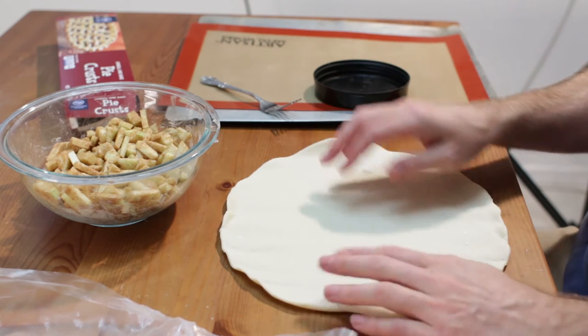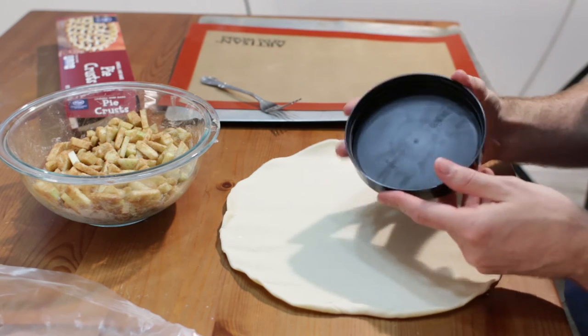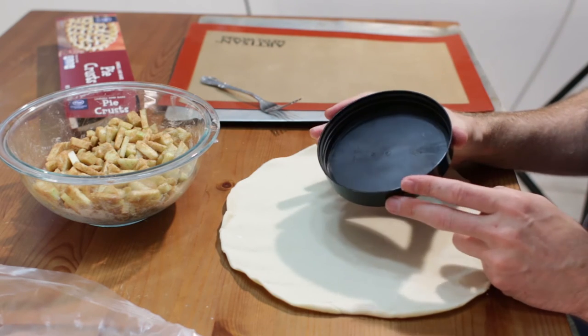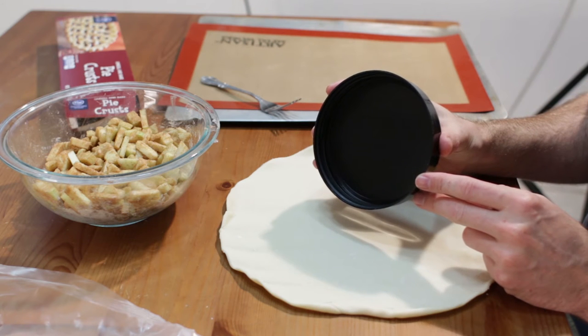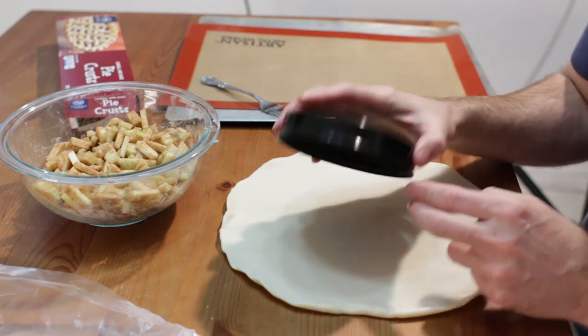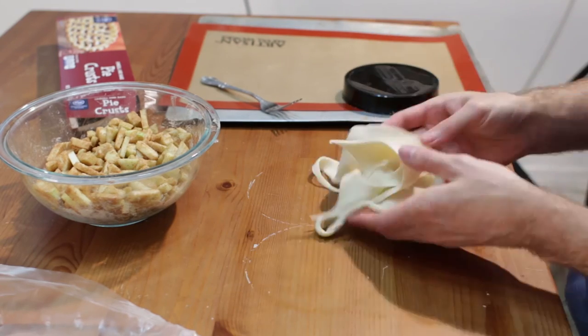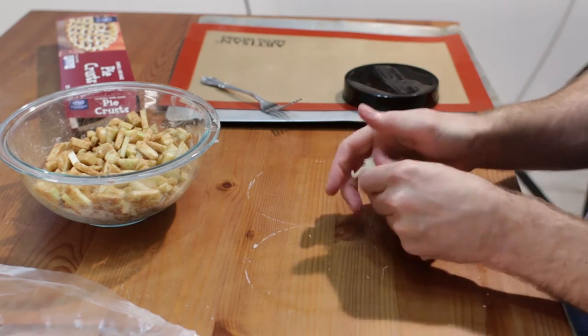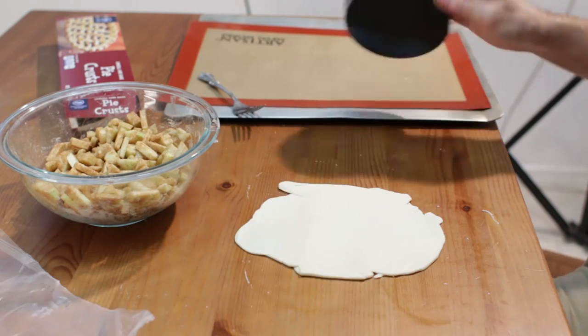You might need to dust the table top with some flour. I am going to take this lid that I have — just a plastic lid, it is about 5 inches in diameter. You can use whatever size that you want, and I am just going to cut out some circles. I will put the scraps together and roll it out to get maybe just one more out of this one.